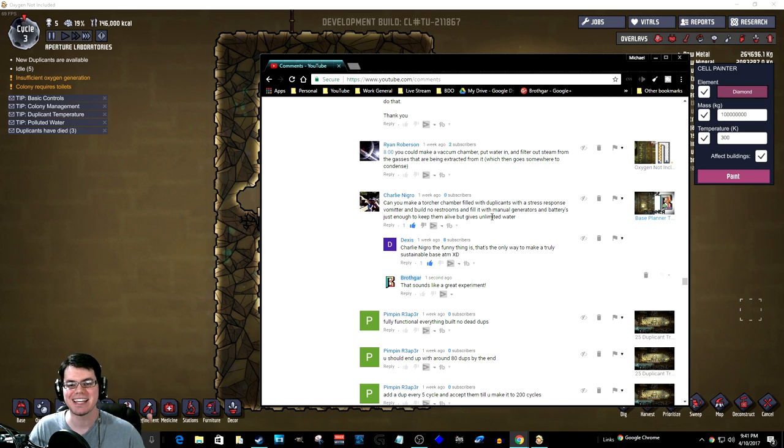Can you make a torture chamber filled with duplicants with a stress response of vomiter and build no extra restrooms, and fill it with manual generators and batteries just to see how much power they can generate and how much water they will also expel in that amount of time? Dx also says the funny thing is that's the only way to make a truly sustainable base at the moment.